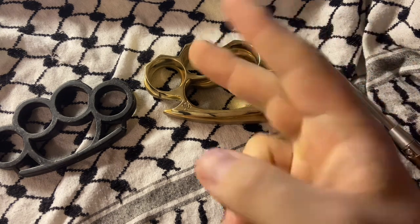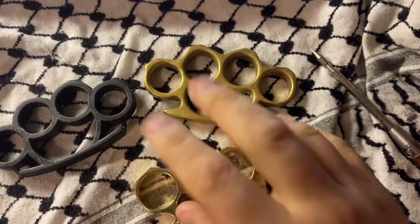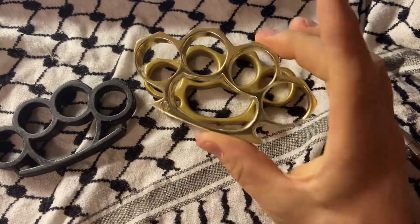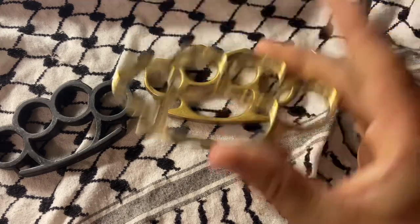Anyway, thanks for sticking with me to the end. That's all she wrote for this one. Hope you folks have a great rest of your day. By the way, you can get these in patina and in high polish — I chose high polish. No regrets. These look great. All right, that's it. Thank you.